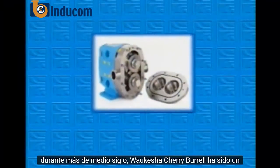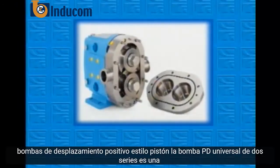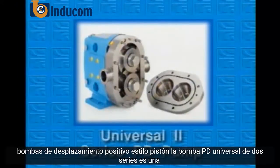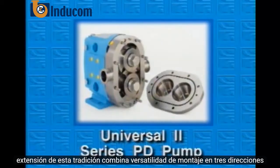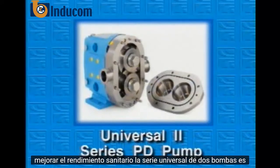For more than half a century, Waukesha Cherry Burrell has been a leader in the design, manufacture, and application of external circumferential piston-style positive displacement pumps. The Universal II Series PD pump is an extension of this tradition. It combines three-way mounting versatility introduced by the Universal with new features that extend pump life and improve sanitary performance.